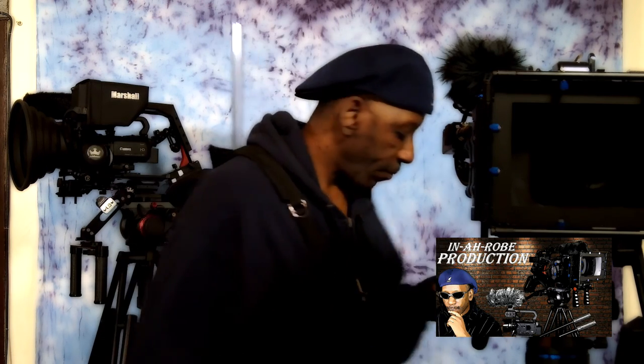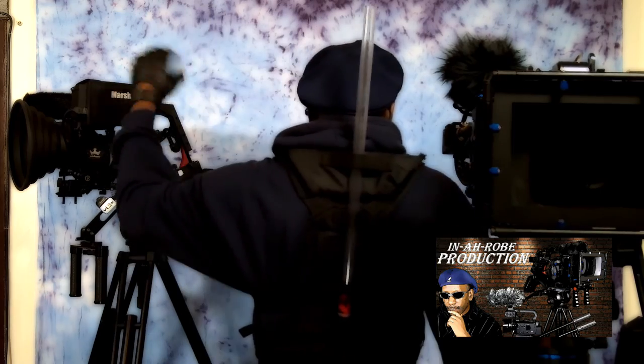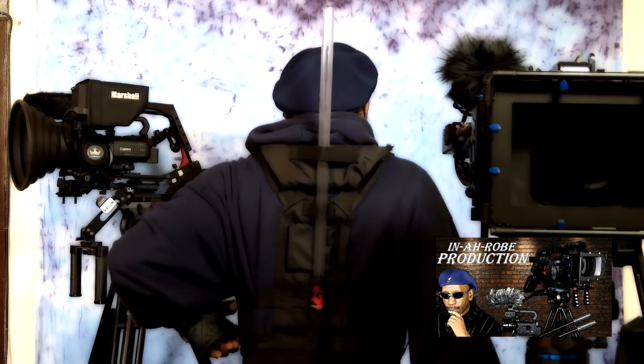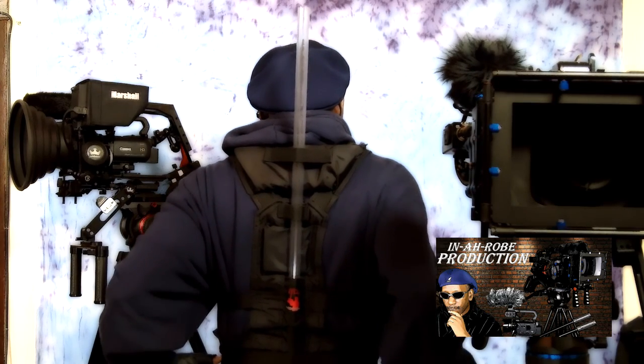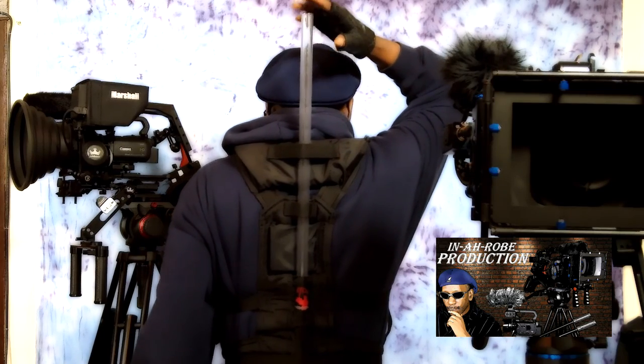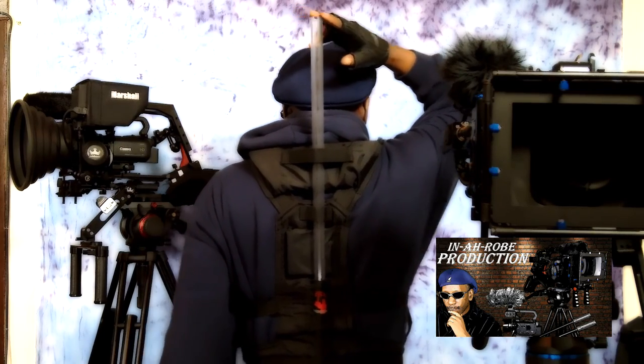I'm wearing the Atlas camera support system, and what it consists of is a lightweight nylon vest with two heavy-duty buckles at the bottom, as well as a harness that goes across the chest. On the back, you have heavy-duty padding on the top, padding in the middle, and a wide base to support your lower back. It also comes with a transparent support tube that goes directly down the middle of the unit.